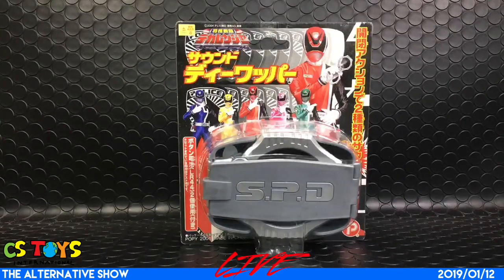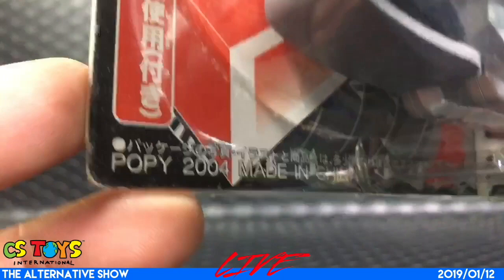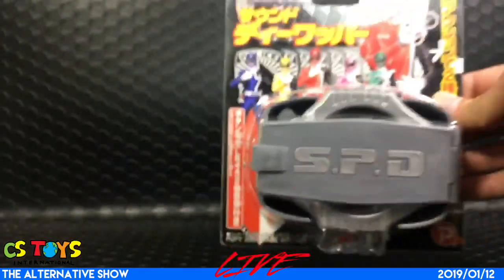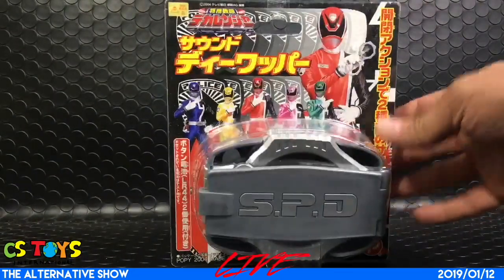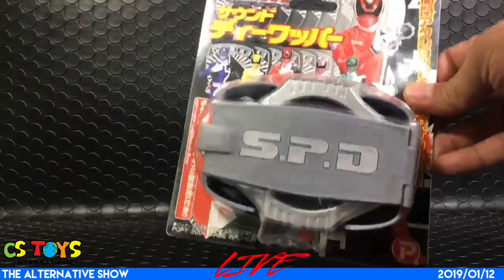The item is from Tokusou Sentai Dekaranger — the Sound D Whopper. This is sold by a distributor; the vendor was not Bandai but Poppy. It says Poppy 2004, so it's more than 10 years ago. I found it in a secondary market and I remember this is not the ordinary whopper.